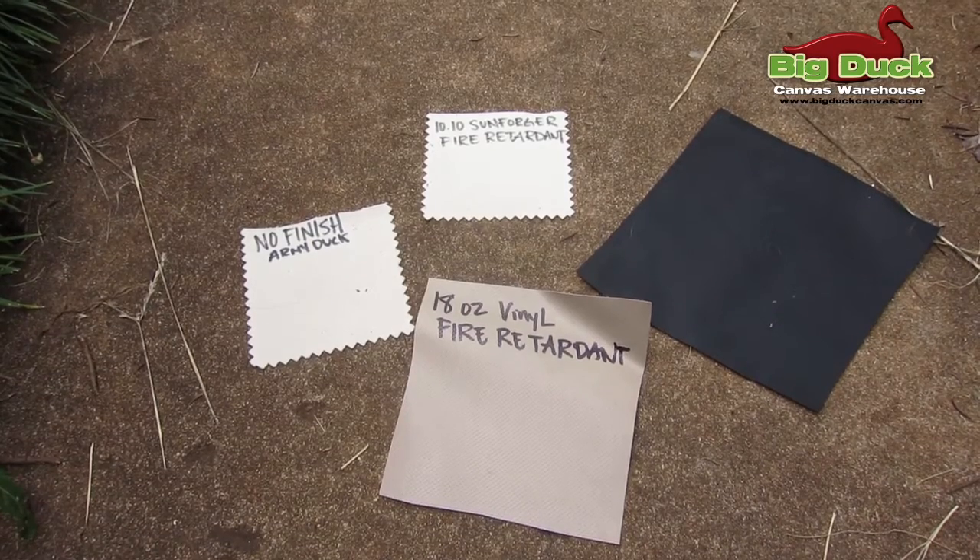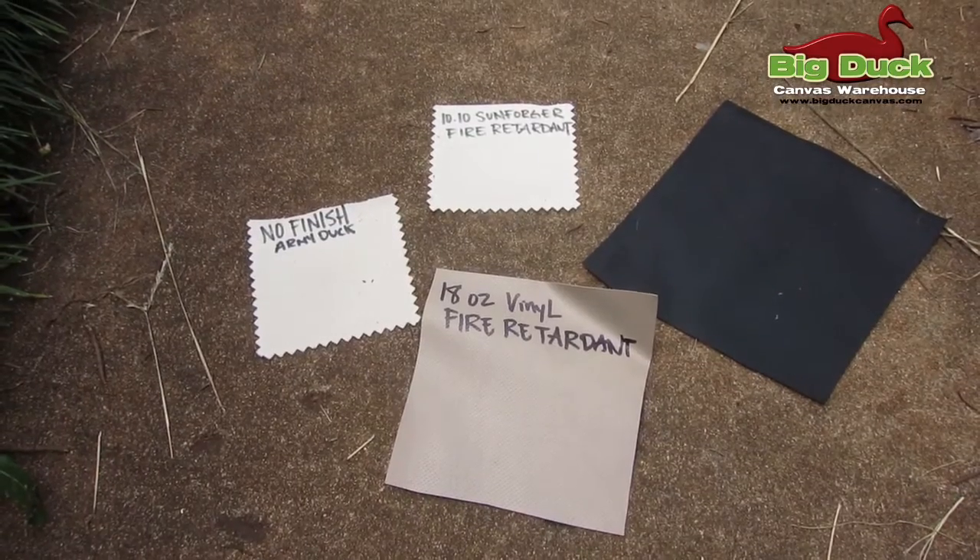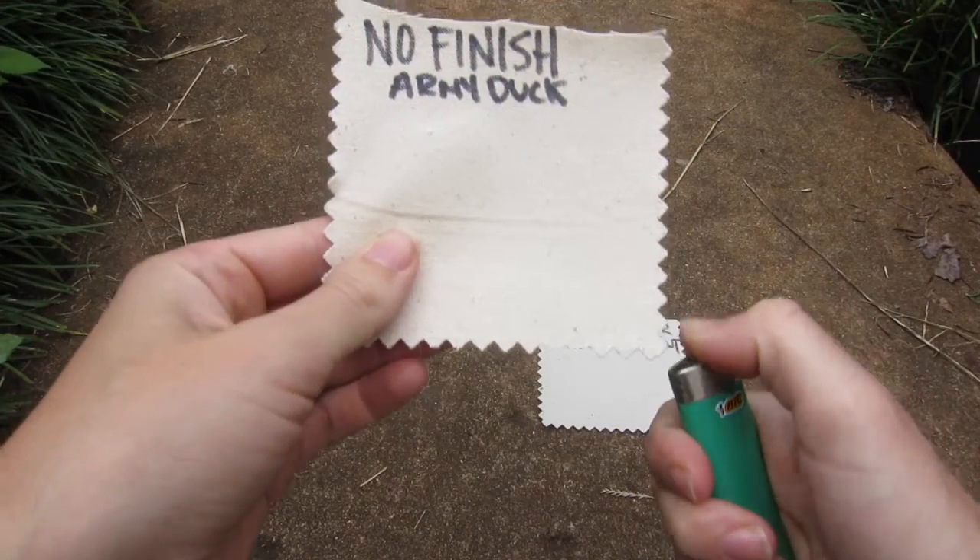This is Amanda with Big Duck Canvas and this is just a quick video to show our fire retardant fabrics. All of them meet the NFPA 701 standards.